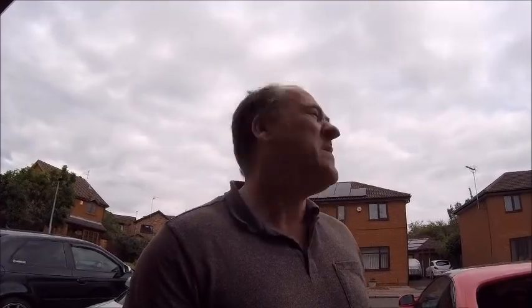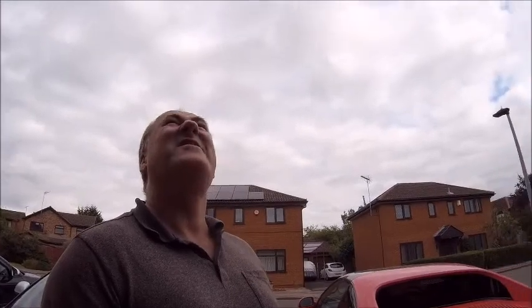Hello internet. A little bit of a cloudy day today. This guy's not looking too good and I've got a quick little job to do — which of course on modern cars now isn't quick and isn't easy.